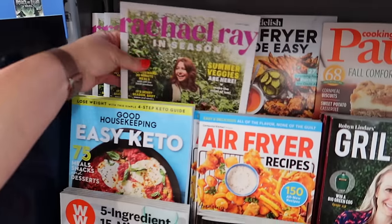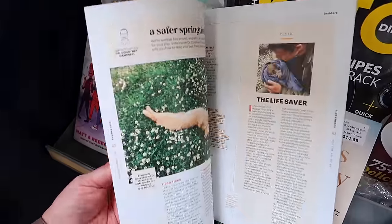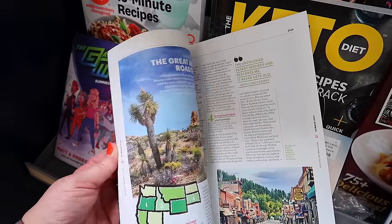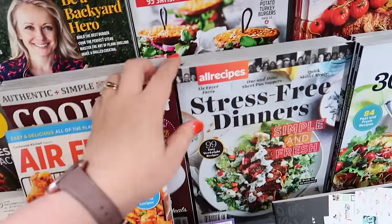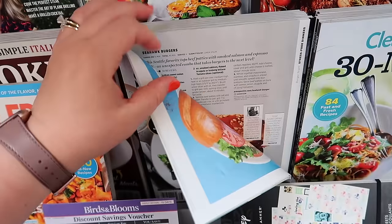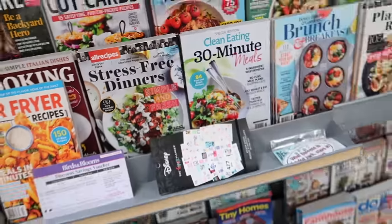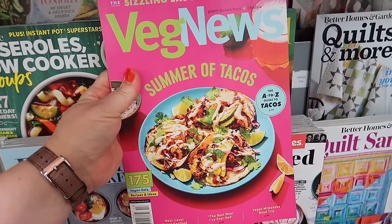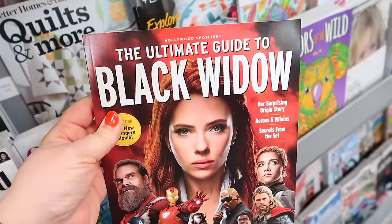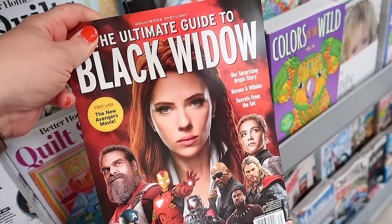I used to get Rachel Ray's magazine, but now I think it's called Rachel Ray In Season. Sometimes magazines like this you look at and there's a couple of recipes but then just other articles, and I just want the recipes. This All Recipes magazine is actually pretty good — I know you can get these recipes for free online, but I think it's always nice to have magazines. They also have a vegan plant-based food magazine called Veg News. We saw the Black Widow movie when we were out in Colorado — it was good, I would recommend it. I'm not even a huge superhero movie fan but I thought it was good.